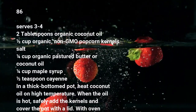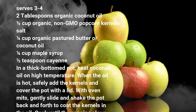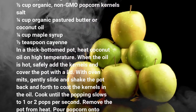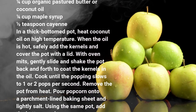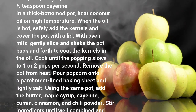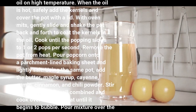In a thick-bottomed pot, heat coconut oil on high temperature. When the oil is hot, safely add the kernels and cover the pot with a lid. With oven mitts, gently slide and shake the pot back and forth to coat the kernels in the oil. Cook until the popping slows to 1 or 2 pops per second. Remove the pot from heat. Pour popcorn onto a parchment-lined baking sheet and lightly salt.